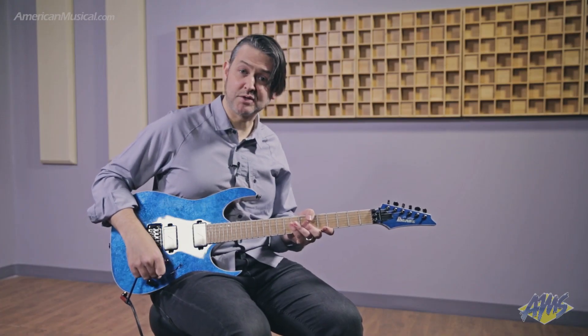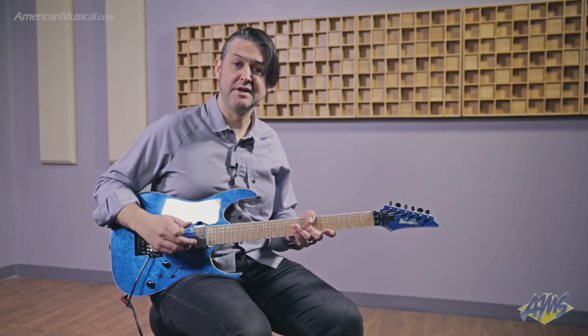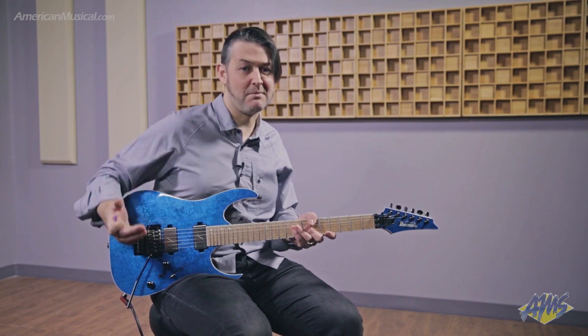The pickups in this guitar are the Fishman Fluence Modern humbuckers and there's a voicing switch that gives you a wide range of tone all the way from classic to modern. As with all Ibanez Prestige guitars, this one comes with a hard shell case for safe transportation to your gigs, your sessions and your lessons.